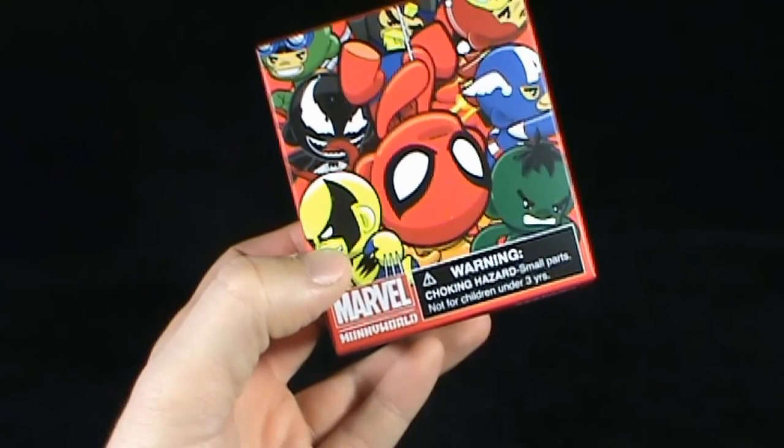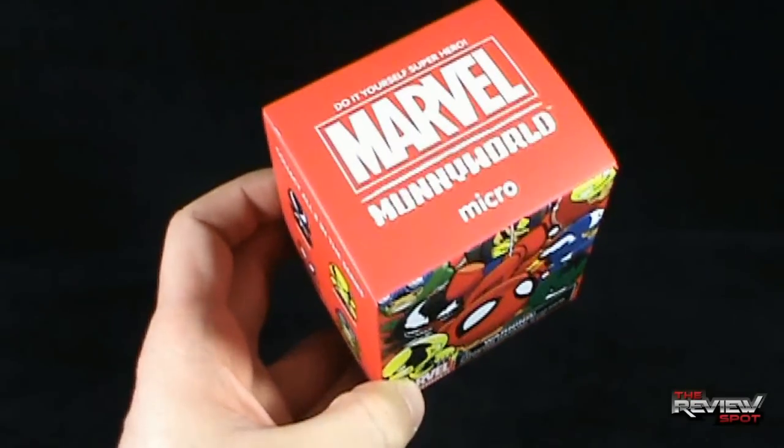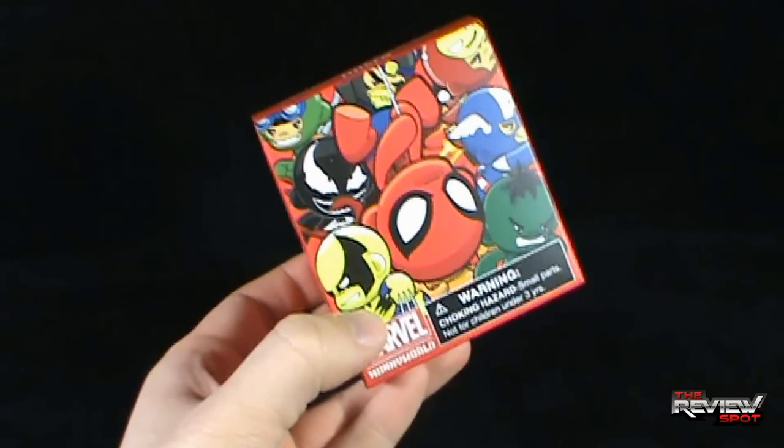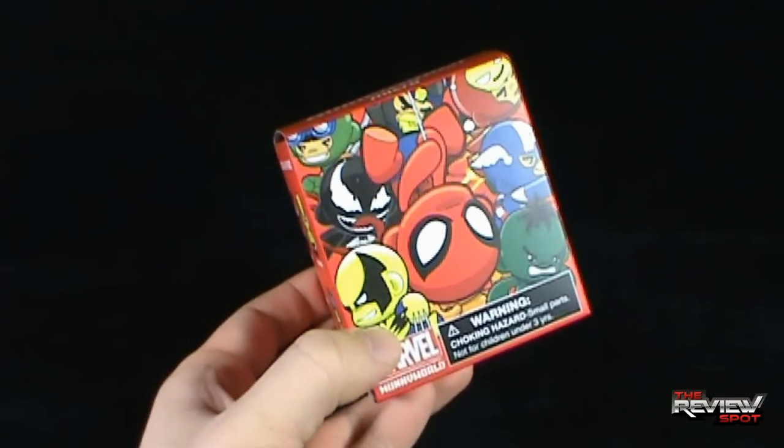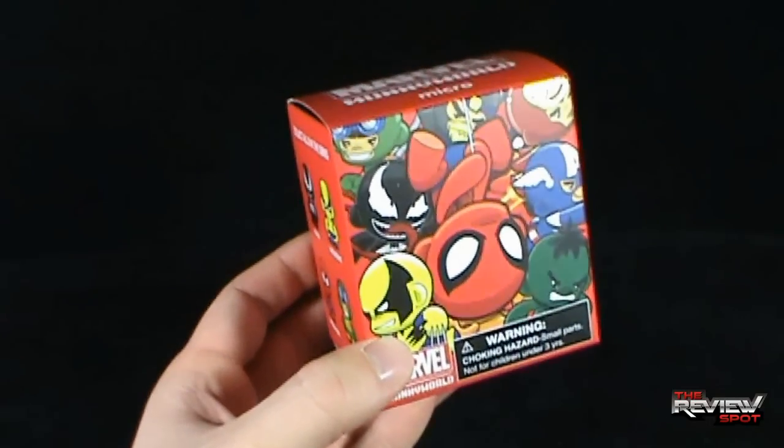M-U-N-N-Y, MUNNY World - or Mooney World. This is the larger figure. Now this spot is where I review smaller ones - these little small keys. I think I got myself a Hulk. This is a larger scale figure. Spot picked this up at a comic book store.